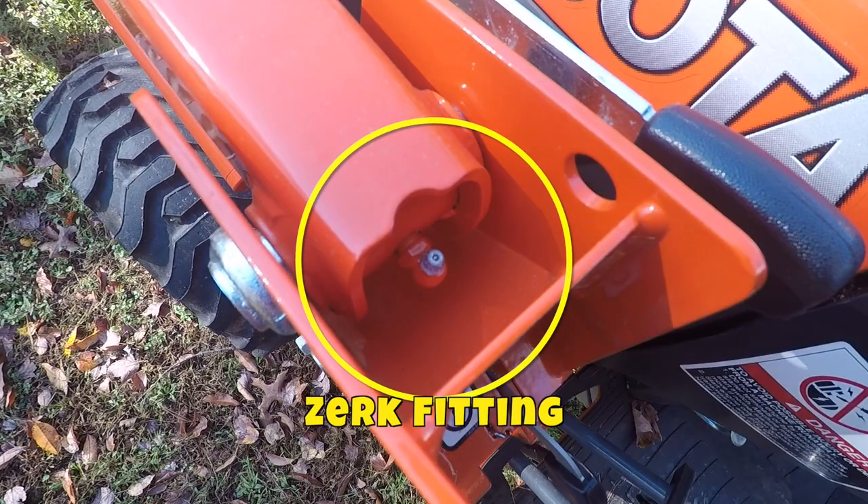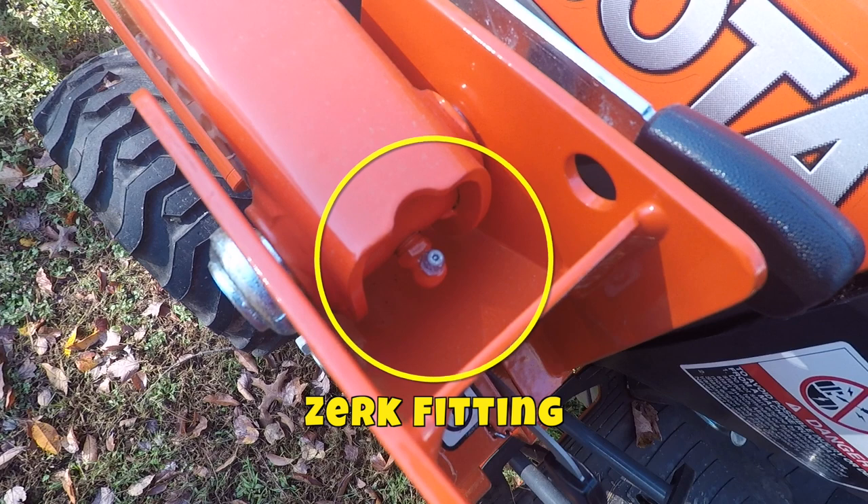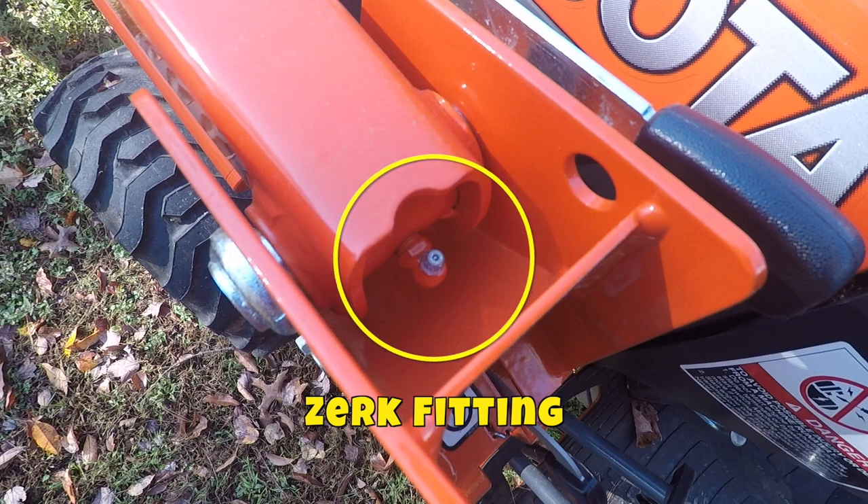If you're new to compact tractors and equipment — which a lot of viewers on this channel are, and I appreciate that — you can of course look in your owner's manual, which isn't always very detailed, but it can tell you where the grease points are on your particular piece of equipment. Basically, you want to walk around and look for little grease fittings, or Zerk fittings as they're known throughout the industry — you can thank Oscar Zerk for patenting that design in 1929.